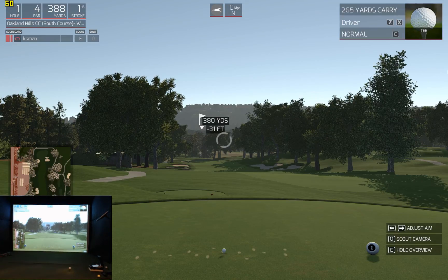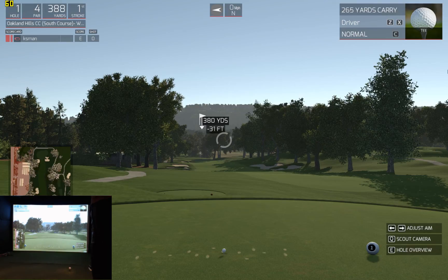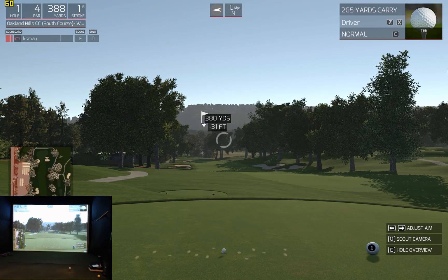Hello there and welcome to the golf club. Birds are chirping and the breeze is blowing. Let's play a bit of golf. Hey, it's KS Mann here, ready to get in a practice round at Oakland Hills Country Club South Course, playing the White Keys, which is a 6,550 yard version.